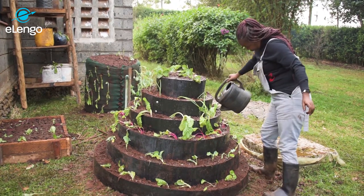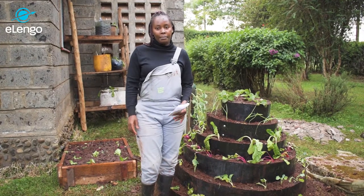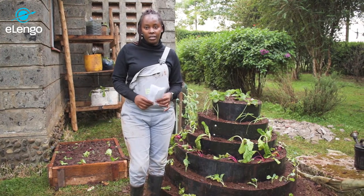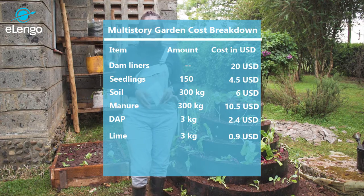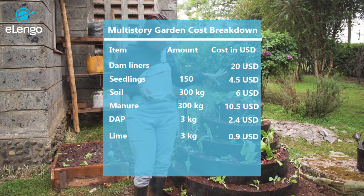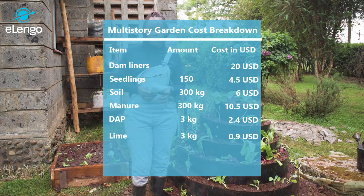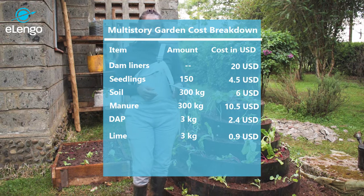We are now going to discuss the estimated cost of setting up a multi-story or spiral kitchen garden. The first item is purchasing the dam liners, which had an estimated cost of $20. The whole multi-story garden can hold around 150 plants, with seedlings at an estimated cost of $4.50.